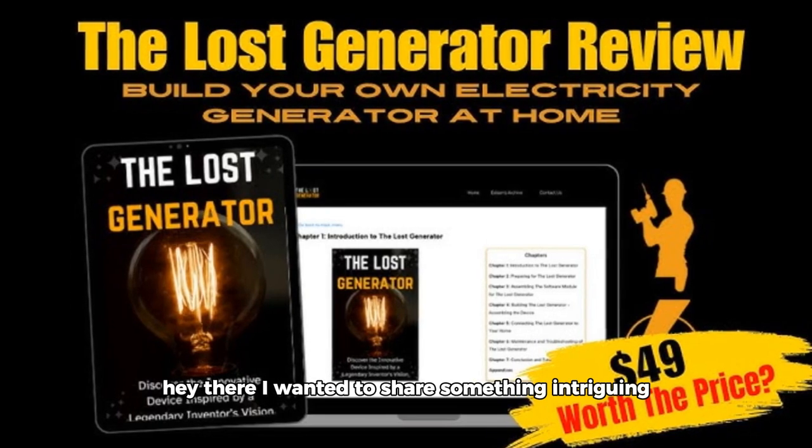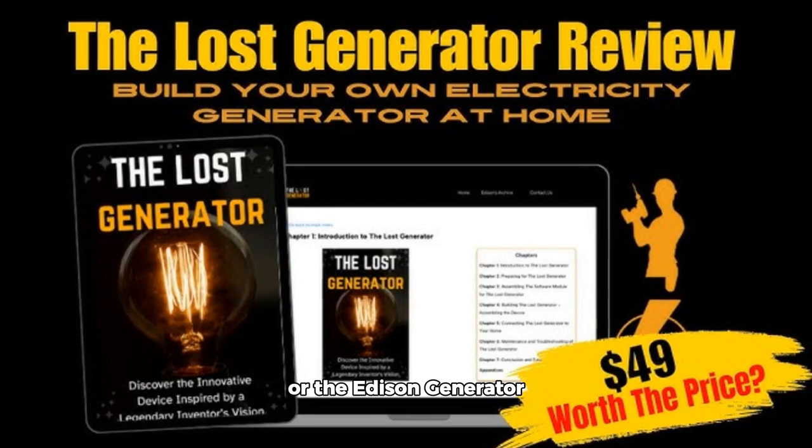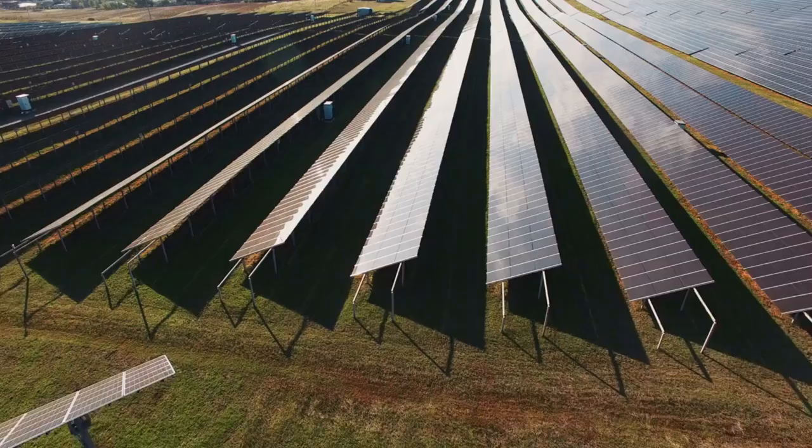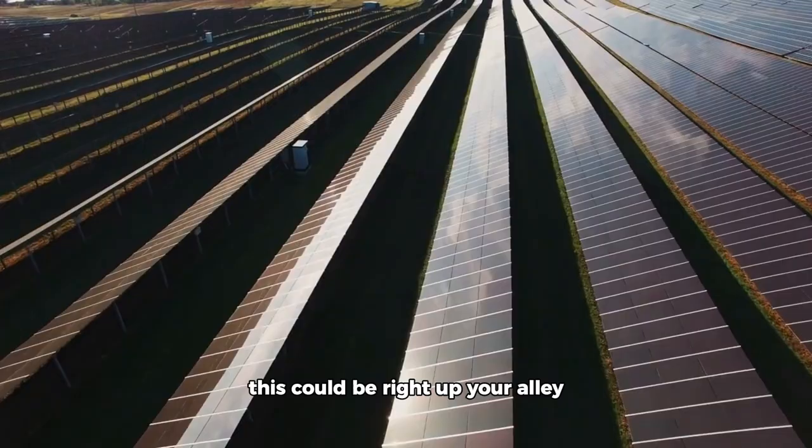Hey there! I wanted to share something intriguing I recently came across called the Lost Generator or the Edison Generator. If you're interested in alternative energy solutions, this could be right up your alley.